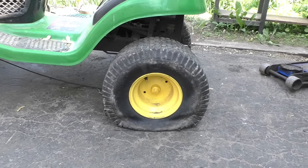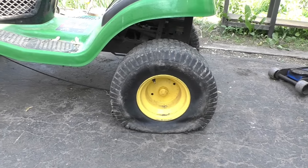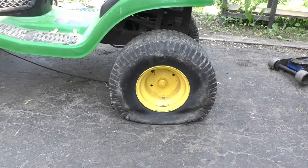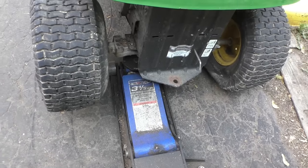Hey guys, welcome back. I'm going to show you how I repair flat tires on riding mowers — and it's a permanent fix. I'm going to get right into it. First of all, get yourself a good jack and lift it up.